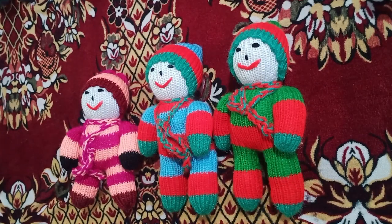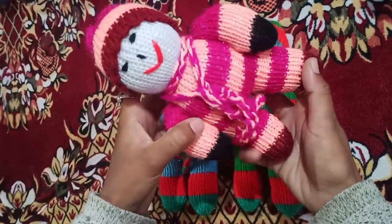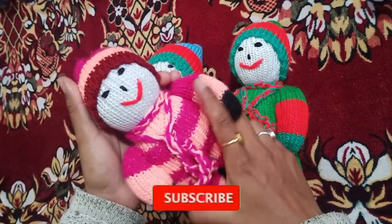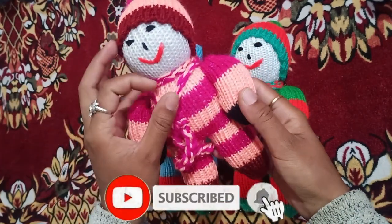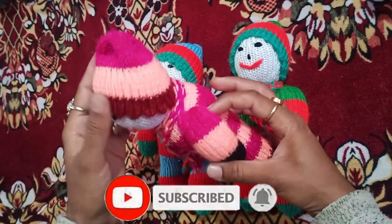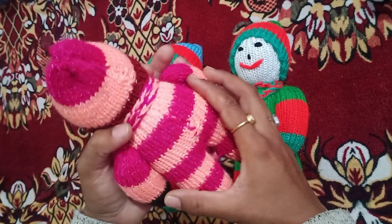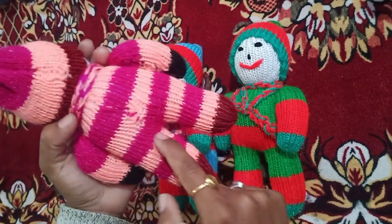I will tell you about this. First of all, I have my 3 sizes. I have a small size. I have put a cap. I have knitted the muffler from the 7th. I have a shape from the 7th. In the back side portion.